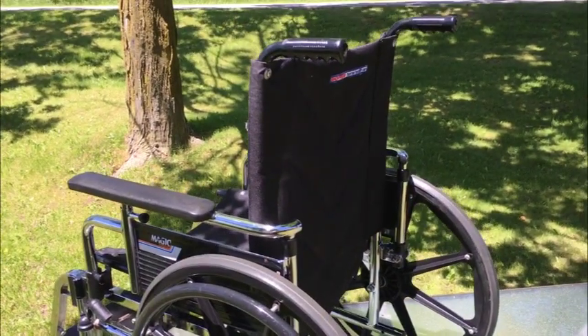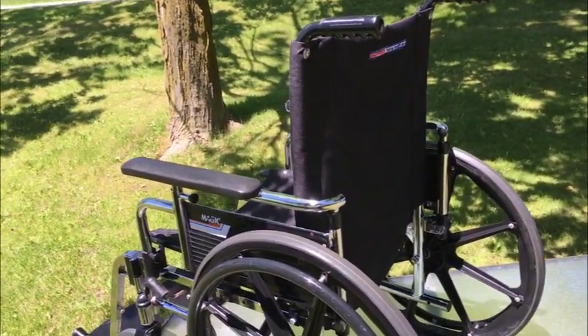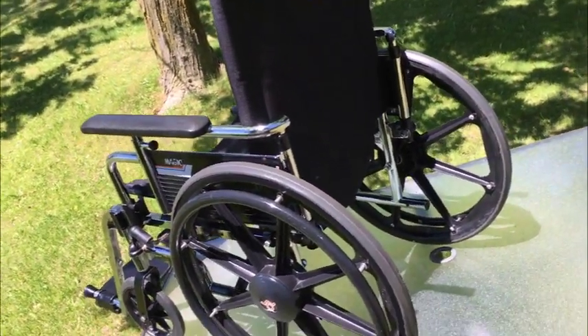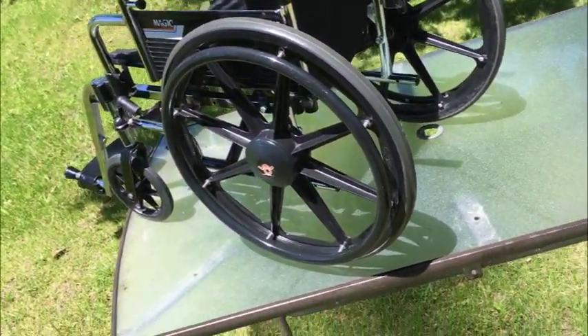Hey guys, my magic voyeur folding wheelchair. Let's go through it. If you need a wheelchair, you need a wheelchair — it's in great shape.